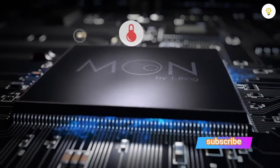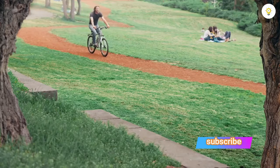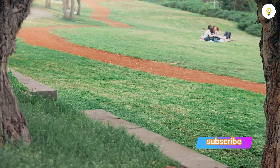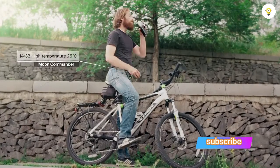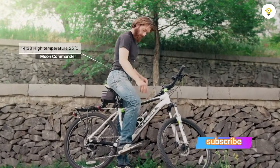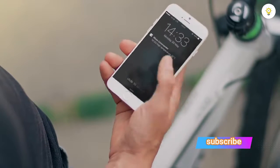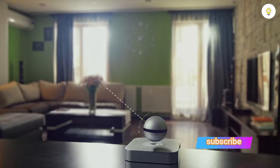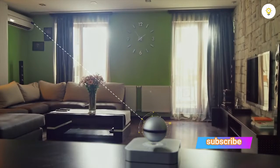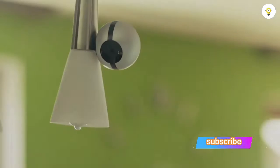The Moon by One Ring has temperature, humidity, CO2, and light sensor integrations, so it will not only notify you when it's a good time to let in some fresh air or turn on the air conditioner, but can share this information with other smart home devices. Additionally, thanks to its integrated IR blaster, the Moon by One Ring can also control your legacy appliances like the air conditioner, stereo system, or television, integrating them into your personal internet of things.